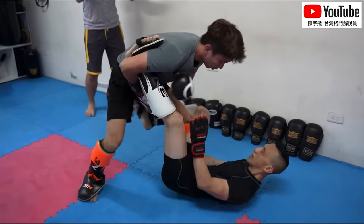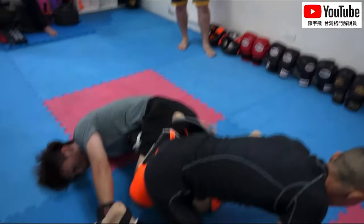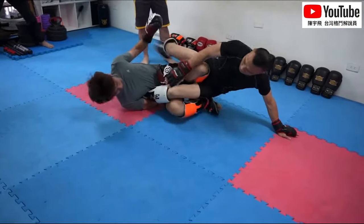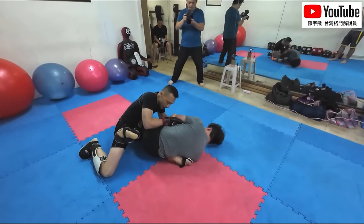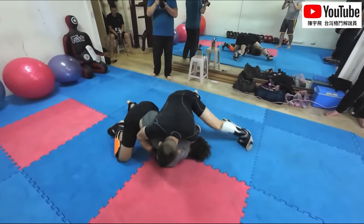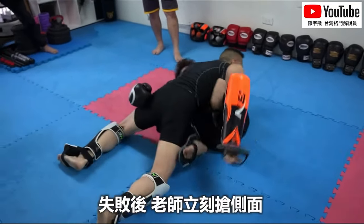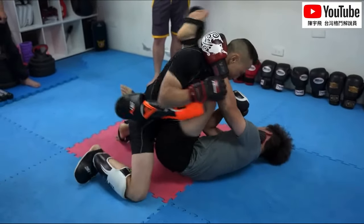Is he going to go for that straight ankle lock? Yep, he's going for that straight ankle lock. The Wing Chun guy tried to use the calcaneus bone — the heel bone — to chop down on our Taiwanese fight commentary breakdowns. Obviously the lack of five-finger gloves is getting in the way there.